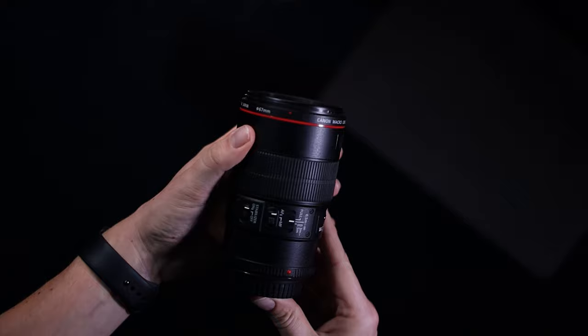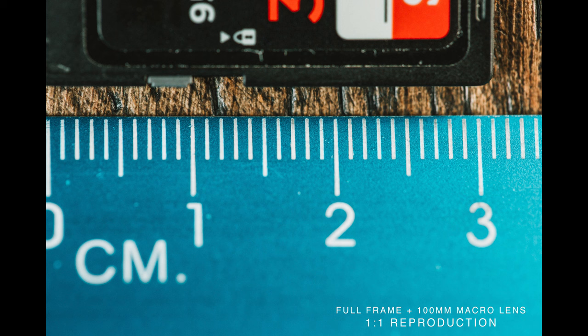If you invest in a genuine macro lens — this is Canon's 100mm macro L series lens — the criteria to be a true macro lens is one-to-one reproduction. That means if you take a picture of a ruler, the measurements on the ruler are exactly the same size in real life as on your sensor. It's almost like projecting the ruler straight onto your sensor. With a full-frame camera and a genuine macro lens, everything is the same size in real life as it is on the sensor.